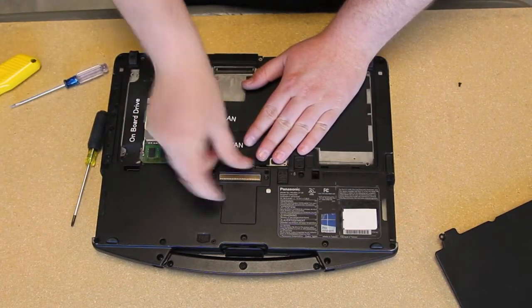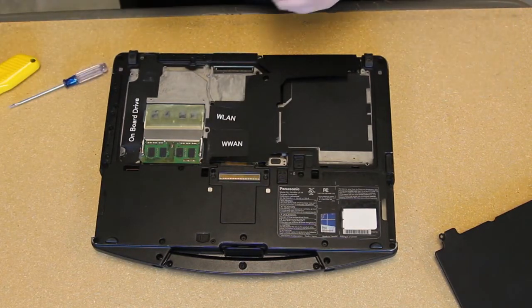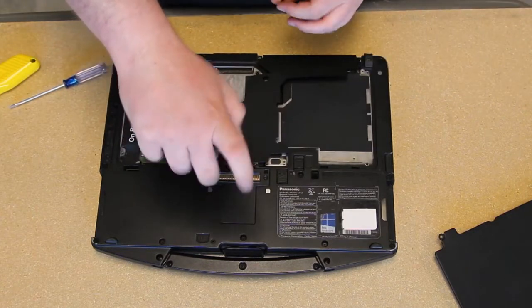Put your docking port cover back on and screw it back down. Then you can put your bottom plate back on and screw it back down.